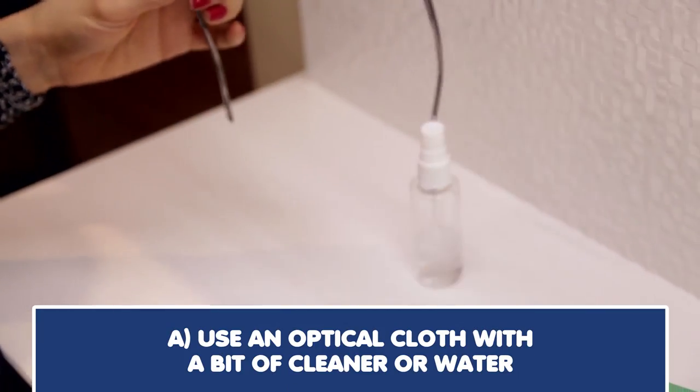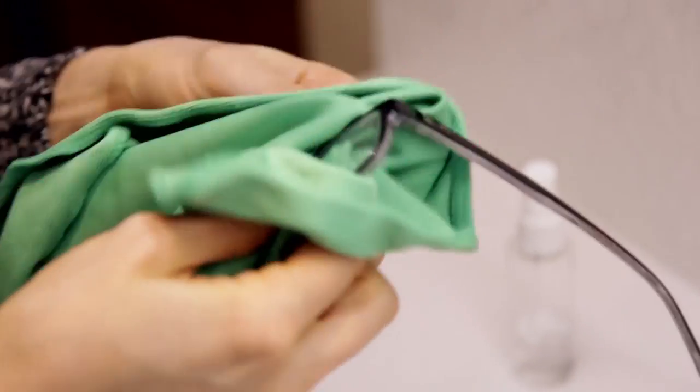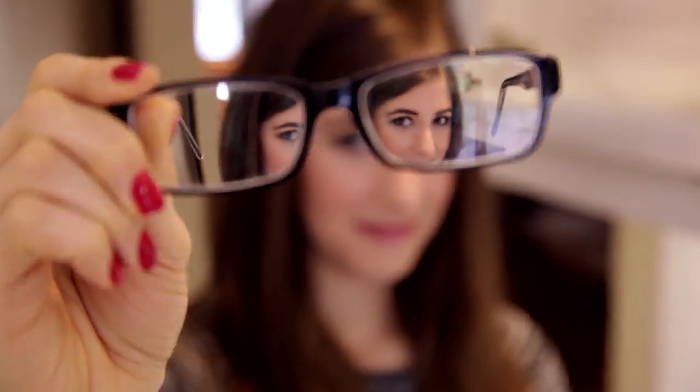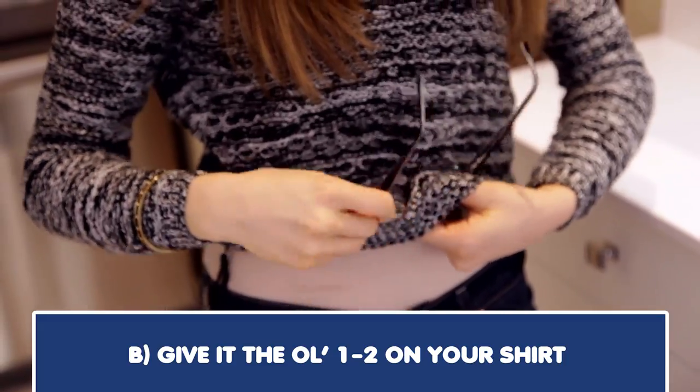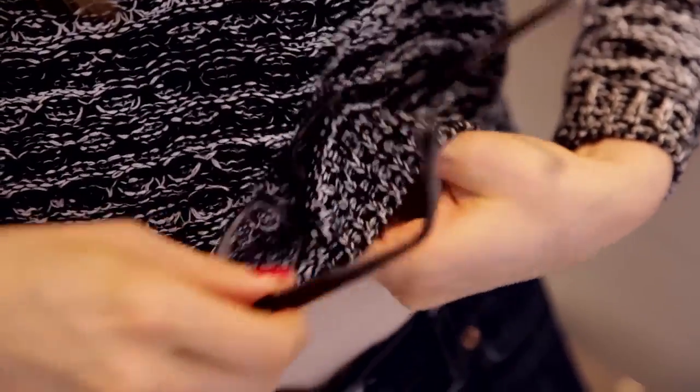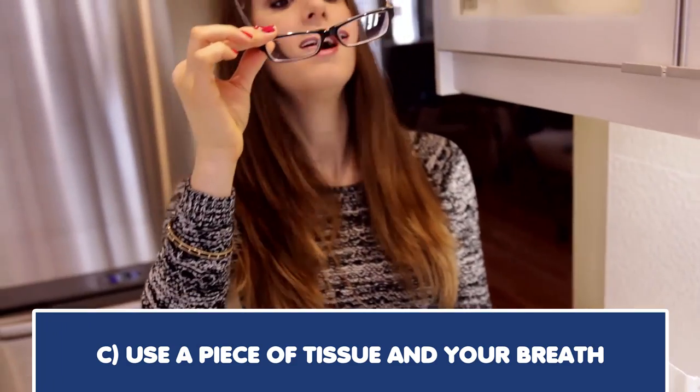Getting fingerprints, spots, and face grease on your glasses — whether reading glasses or sunglasses — is a reality. So how do you clean them? Options: use an optical cloth with a bit of cleaner or water, give it the old one-two on your shirt, or use a piece of tissue and your breath.